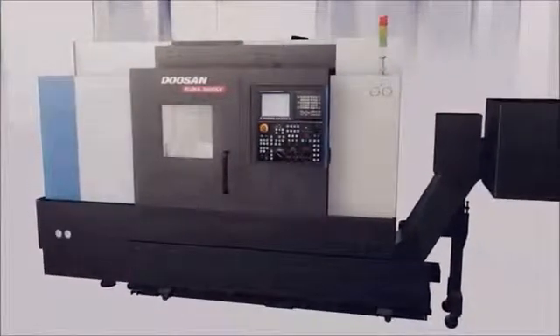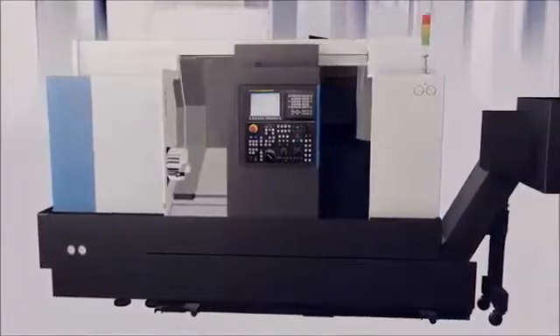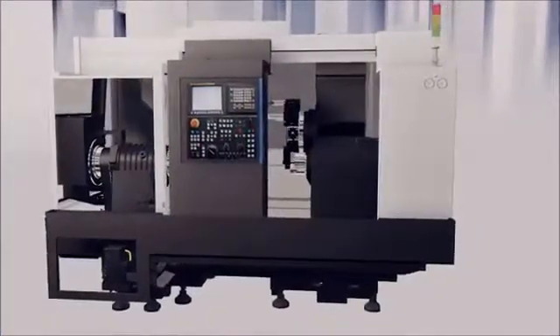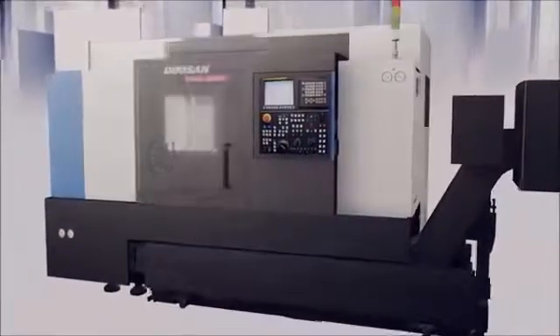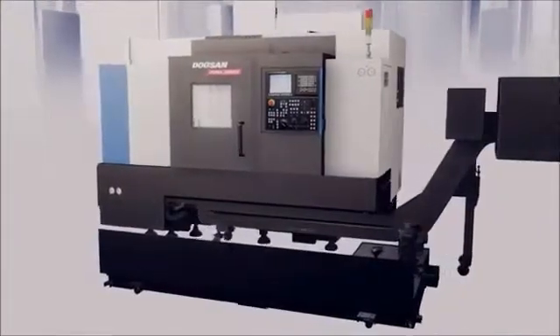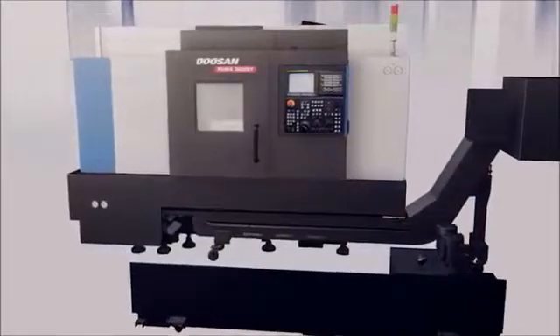When the Puma 2600 series was being designed, engineers focused on producing a machine that would facilitate the operator's ease of use. The new cover design allows the machine to be taken apart for easy access to maintenance parts such as oil tanks, hydraulic and pneumatic systems, then quickly and simply reassembled. Coolant tank access has also been improved — the tank can be pulled straight out without moving the chip conveyor.